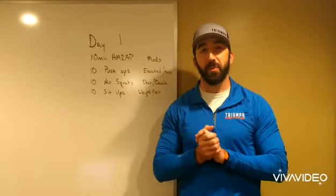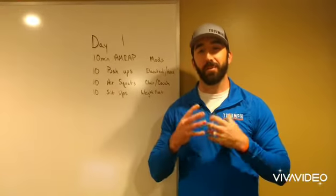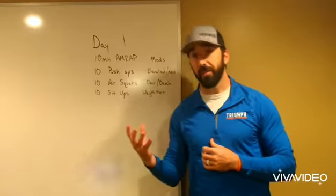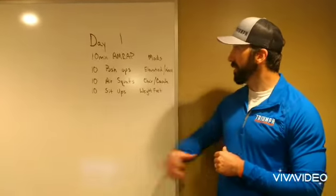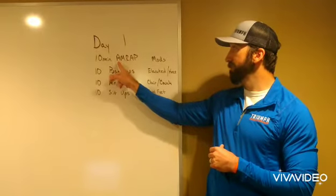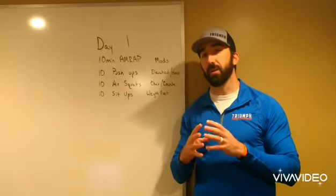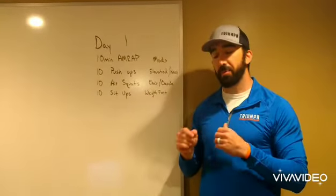I'll be taking you through this 21-day program. We're on day one — welcome to the program. We're going to start fairly simple as far as the movements are concerned, and depending on your ability level I have some modifications here for you as well. Day one workout is a 10-minute AMRAP. AMRAP is an acronym for 'as many rounds as possible' — rounds and reps — so the time domain is fixed at 10 minutes.